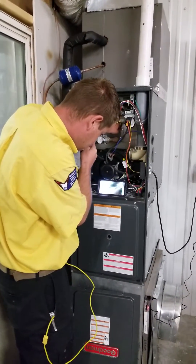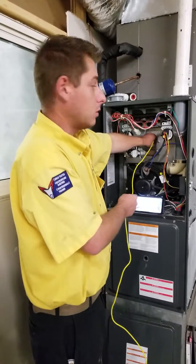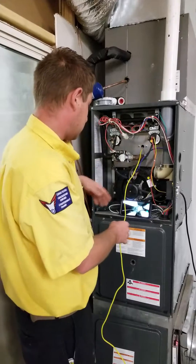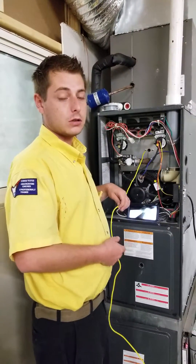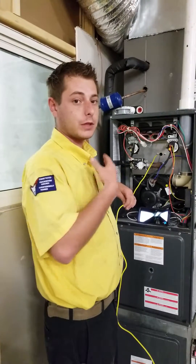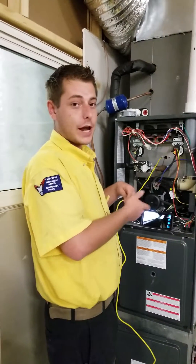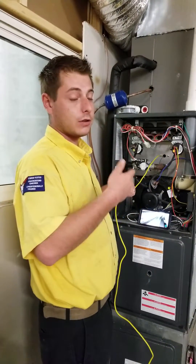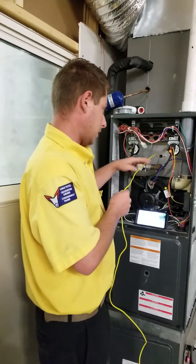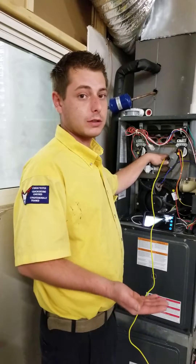And so if you find a crack, then what do you do? We have to secure the furnace so it can't run — pretty much cut some wires so they can't use the furnace. We can't be responsible if something happens and they run it and something bad happens because there's a crack and we told them. So we have to secure it so they can't use it. And ultimately, you have to either replace the heat exchanger or replace the furnace.